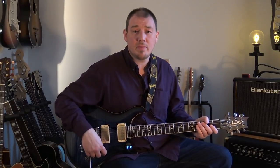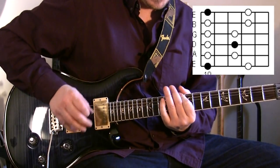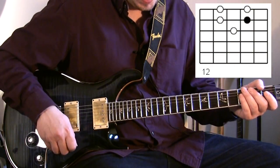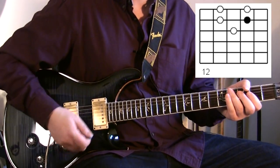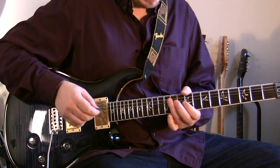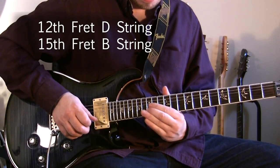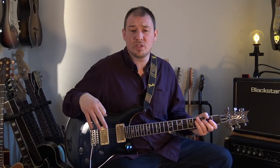All the licks come from the D minor pentatonic scale. That's what we call box position one. I'm also using part of box position two — those notes there from what we call box position two. In these licks, we're in the key of D minor, and I'm really targeting the D notes here and here, because those are the notes at the root of the key, and those notes are always going to sound strongest.